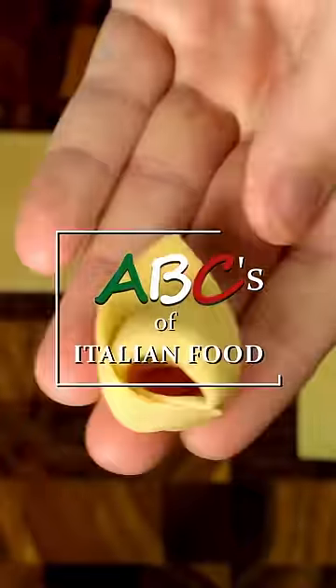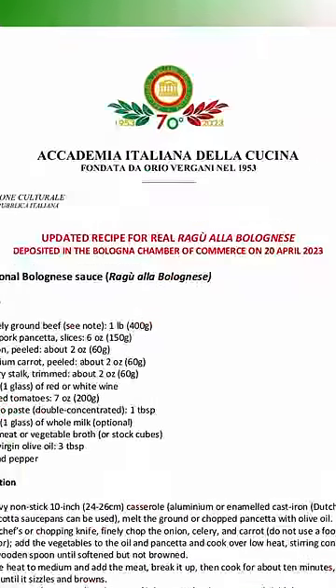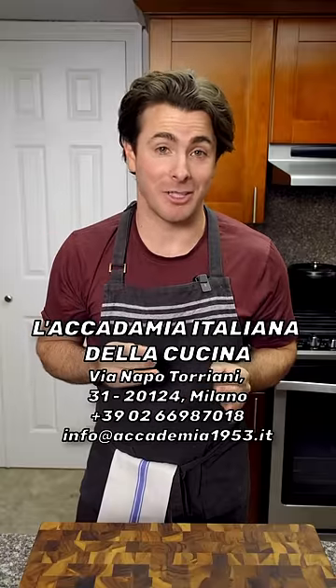Welcome to the ABCs of Italian food. B is for Bolognese, or Bolognese. Now listen, this is the official recipe from the Bologna Chamber of Commerce, so if you've got any issues with this one, just take it up with the Academia Italiana della Cucina.